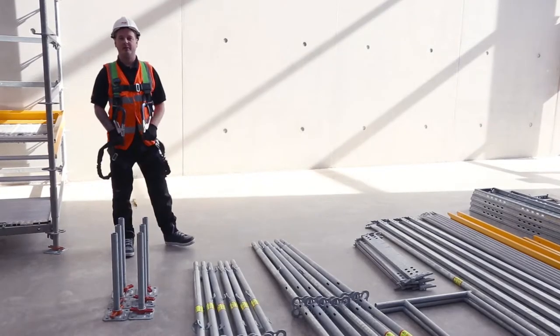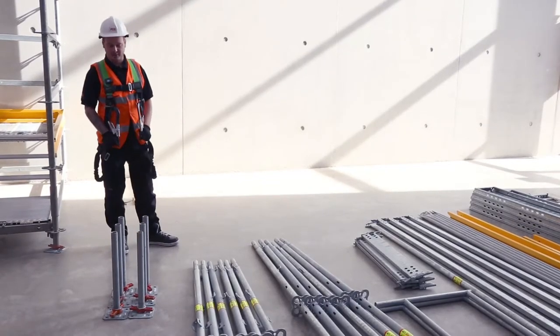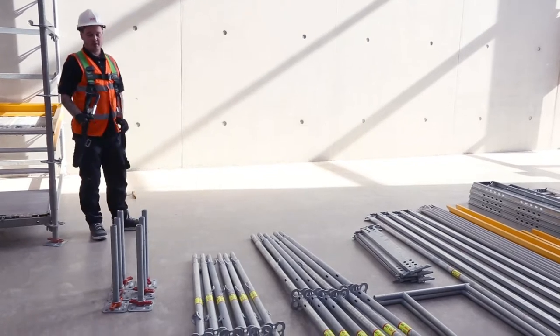Hello, my name is Mark and I'm going to give you a quick demonstration on how to erect Perapezi. The first thing we're going to do is work out what kit we're going to use.